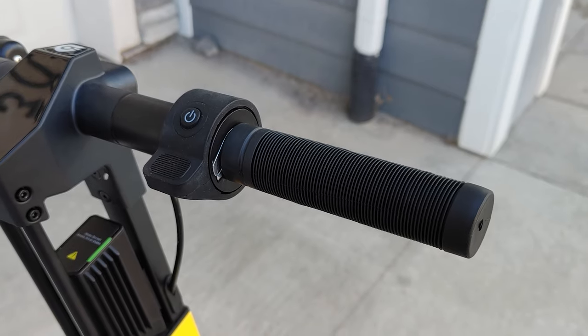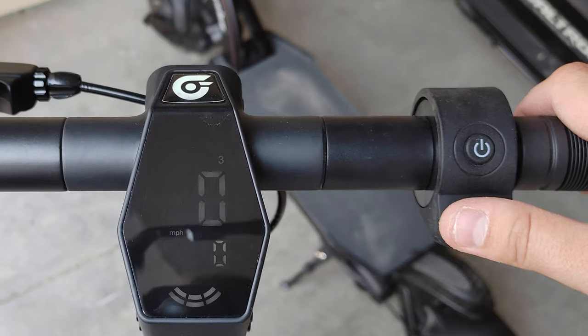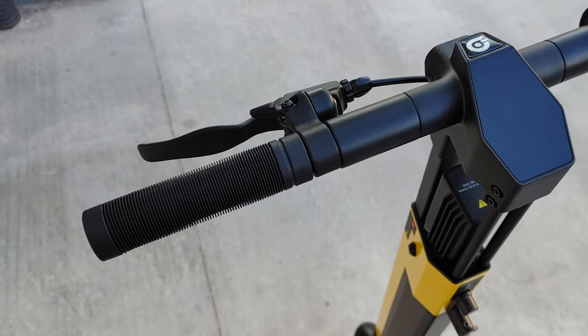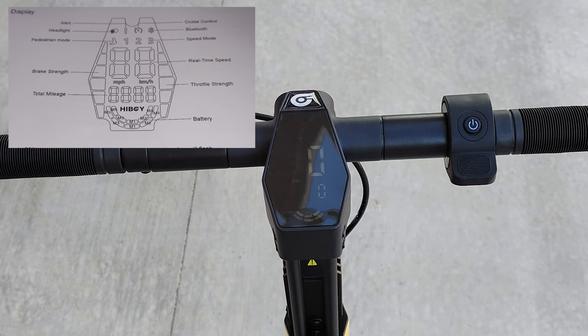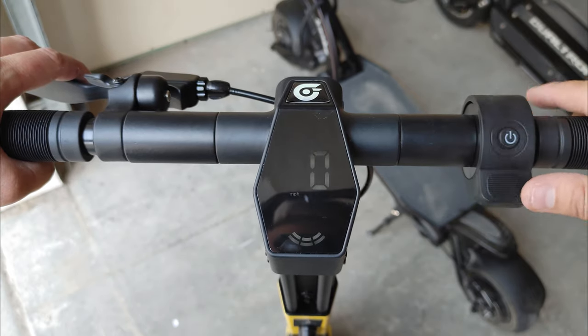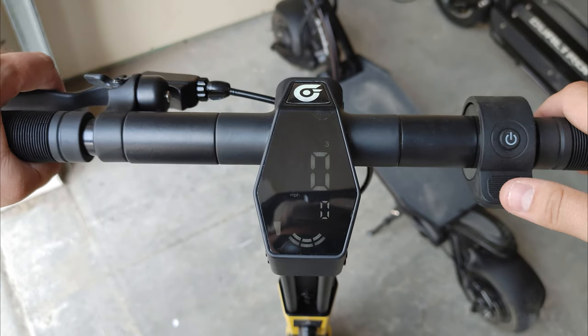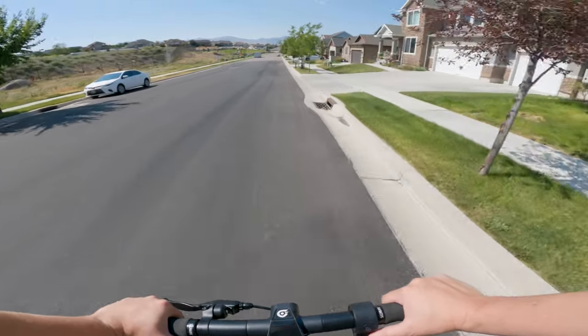On the right side of the handlebars you have just the accelerator — a very standard thumb throttle with the power button built into it. On the left you have just the single brake lever, which activates both the rear mechanical disc brake and the regenerative braking. The display shows fairly basic information: current speed, riding mode, and battery level, but also has a cool feature I've never seen on another scooter — scaling bars that reflect the throttle and brake activation. The harder you press either one, the taller the bar lights up. It's not particularly useful while riding, but it is unique and interesting.